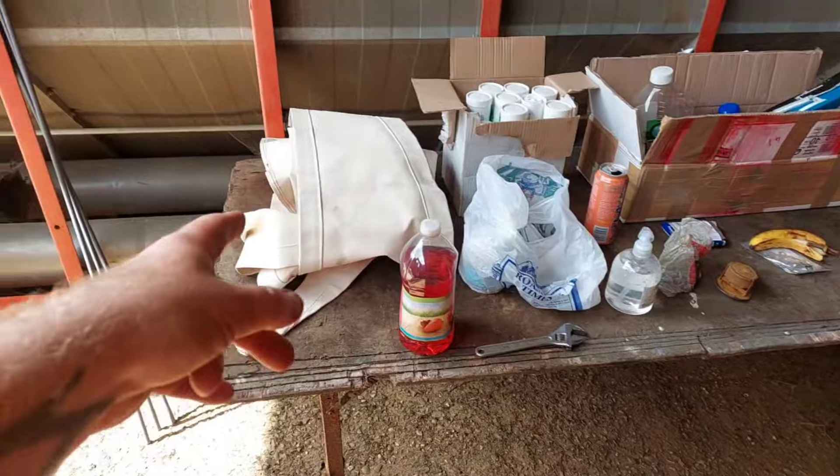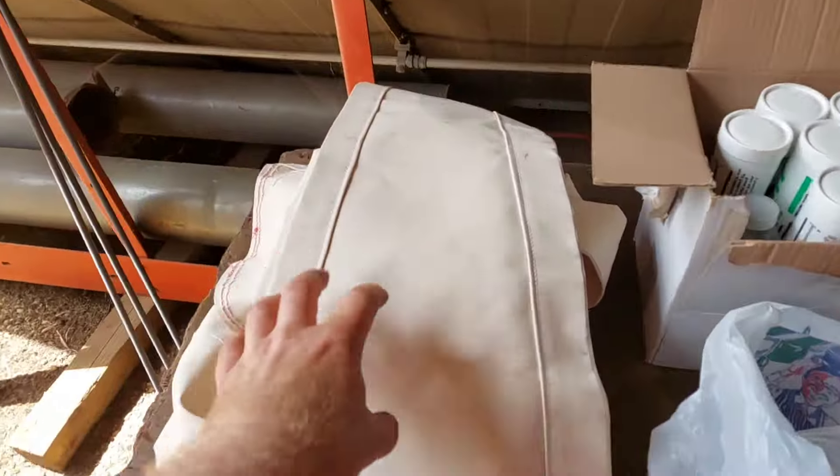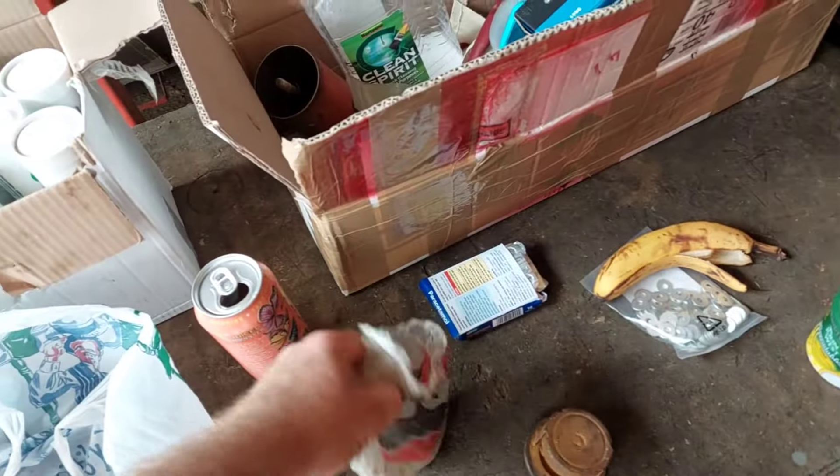Got them in the shed now, I'll just show you some of the stuff. So, obviously, I've got those bits - that's going on today. This skirt - I'm going to use these panel pins to pin it to the wood.